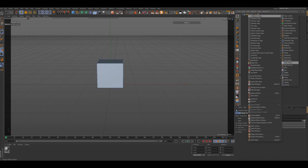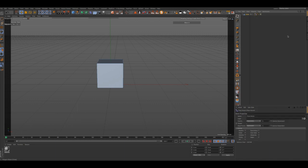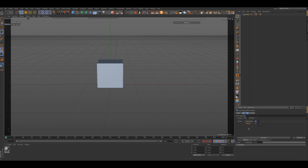We're going to go ahead and choose our pose morph tag, we're going to select our points right here, and we're going to go ahead and name these. We're going to name this 'up', we're going to name one 'down', and then we're going to name our other poles 'left', and our other poles we will name 'right'.